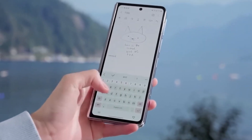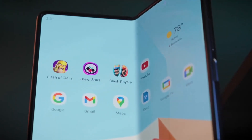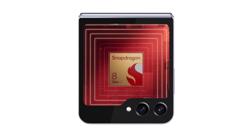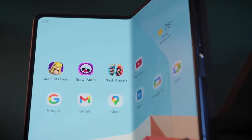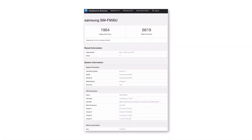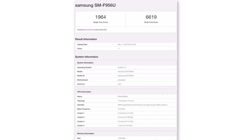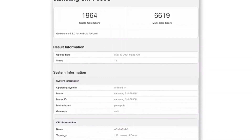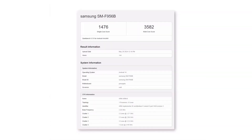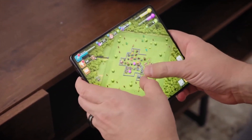Moving on to some exciting benchmark news. Rumors have been circulating that Samsung will use the same chip for all versions of the upcoming Galaxy Z Fold 6 and Z Flip 6, and now we've got more proof that this is true. The international version of the Galaxy Z Fold 6 has appeared on Geekbench, showing the same hardware as the US version. The Galaxy Z Fold 6 for the USA, with the model number SM-F956U, was benchmarked earlier this month — that was the first time the Galaxy Z Fold 6 appeared online, and its early benchmark results were impressive. Now the international version, which Samsung will release in Europe and other countries, has appeared on the same online benchmark.